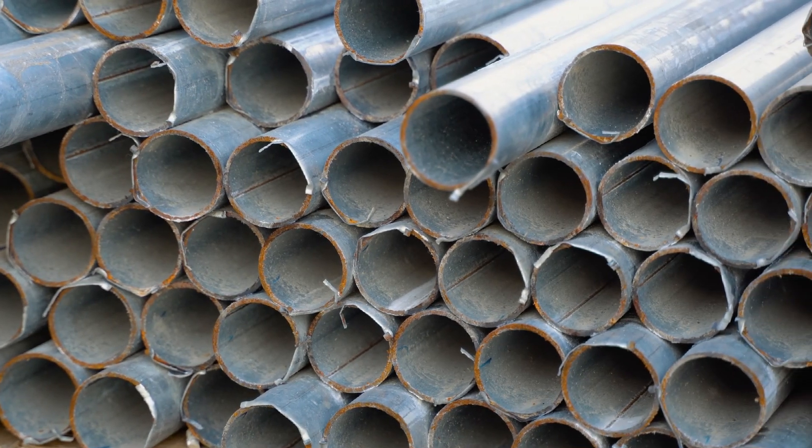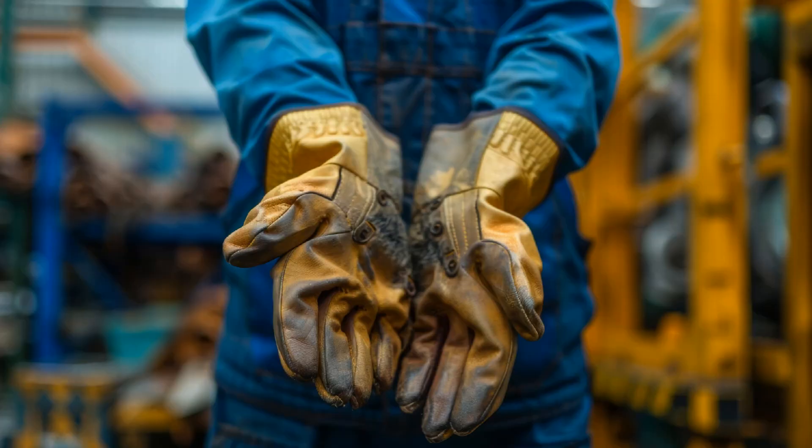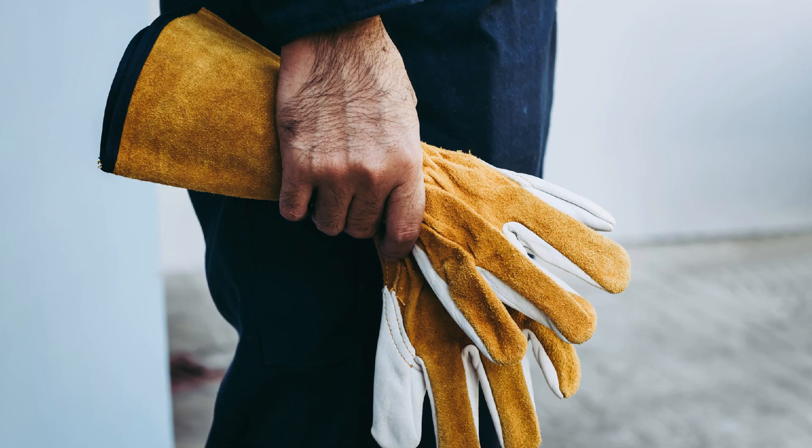Look for sharp and jagged edges, especially where you plan to grip them. Wear sturdy, well-made gloves at all times in the shop, unless you have to take them off to weld. Just remember to put them right back on as soon as you remove your welding gloves.